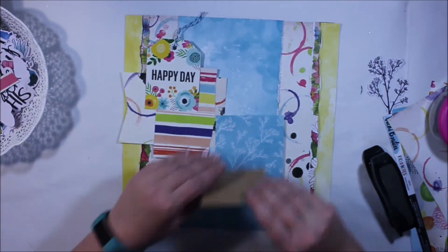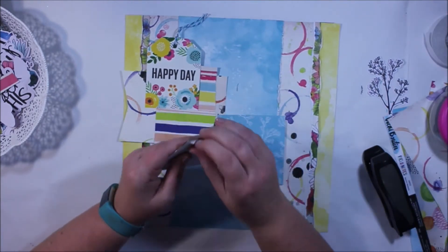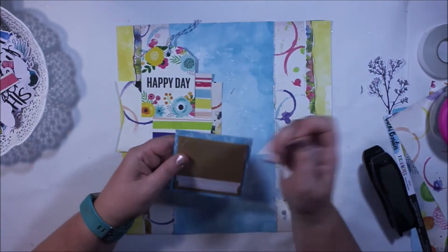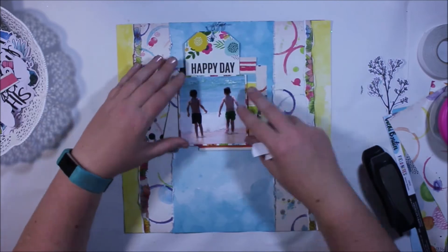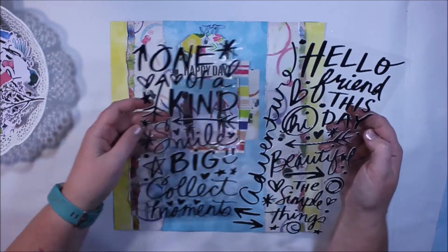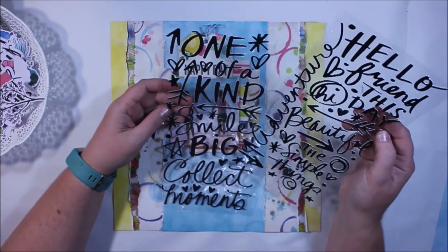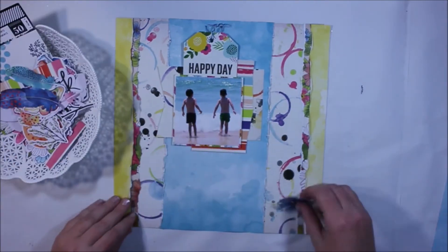Normally if I've created layers behind a photo or in a paper cluster I'll use my stapler to hold those together, but in this case my stapler has no staples so I had to use adhesive. A good little trick is: if you've created something you like and you're going to put something over the top of it, staple the layers together behind it because you're not going to see the staple once you cover it with the photo, and that way your layers are held together.